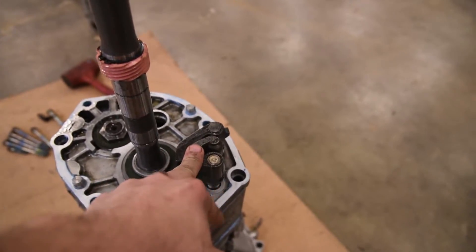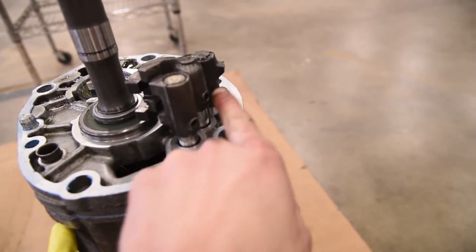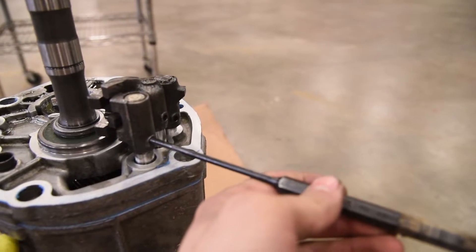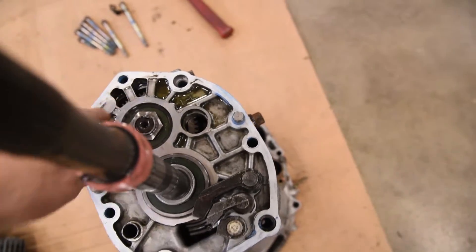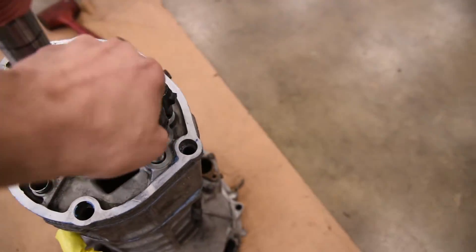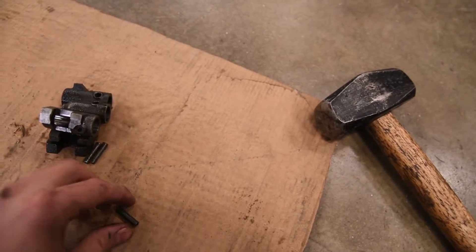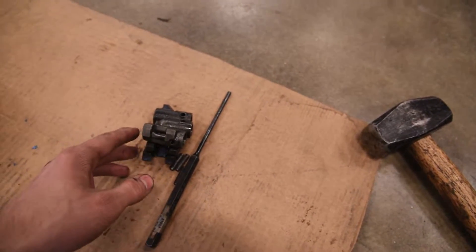Next step is to get these off. On the inside there are little roll pins that keep them in place. We need to use a roll pin punch that fits in there just perfectly and punch each one of those out. Be careful when you're knocking them out — you don't want them to fall down into the transmission; there are a couple of open ports here that wouldn't be fun. Once they're out, go ahead and work them off. I'm leaving my tools next to the parts I took off to make reassembly easier.